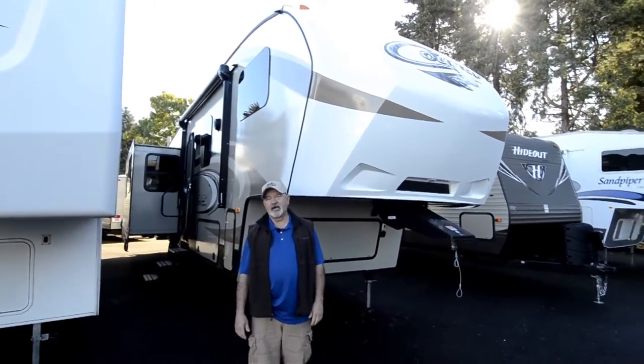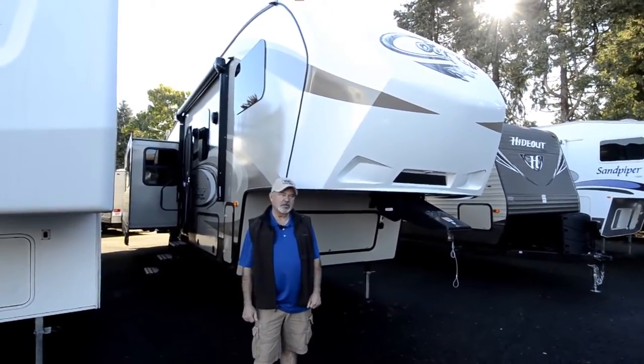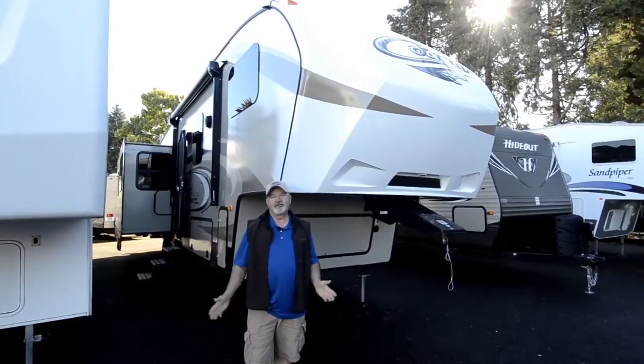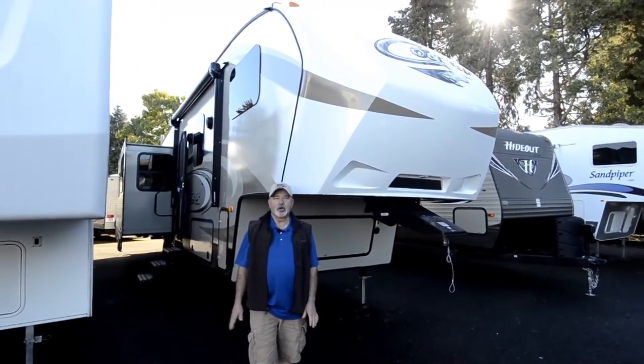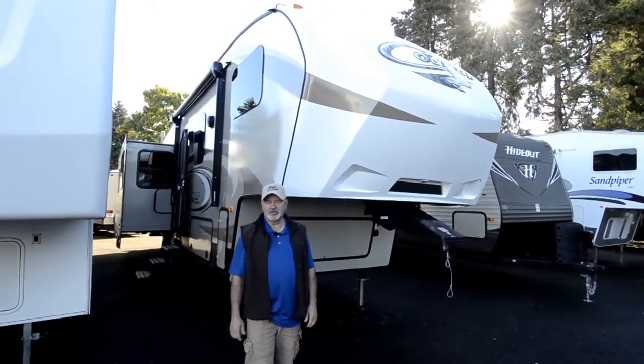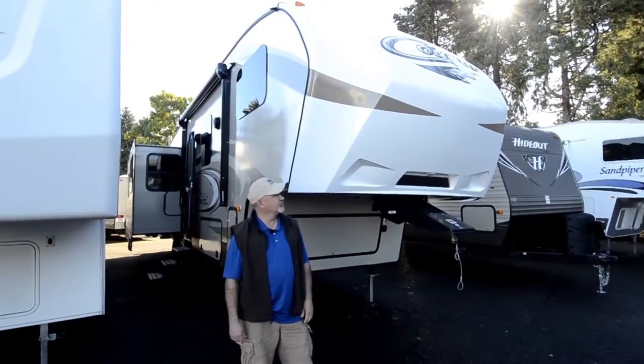You're going to like the way this is laid out. It's got a really good floor plan with three slide-outs, so it gives you plenty of floor space, but it's still not a super long fifth wheel. So if you're looking for something that's a good balance between towability and livability, this could be a really good choice.